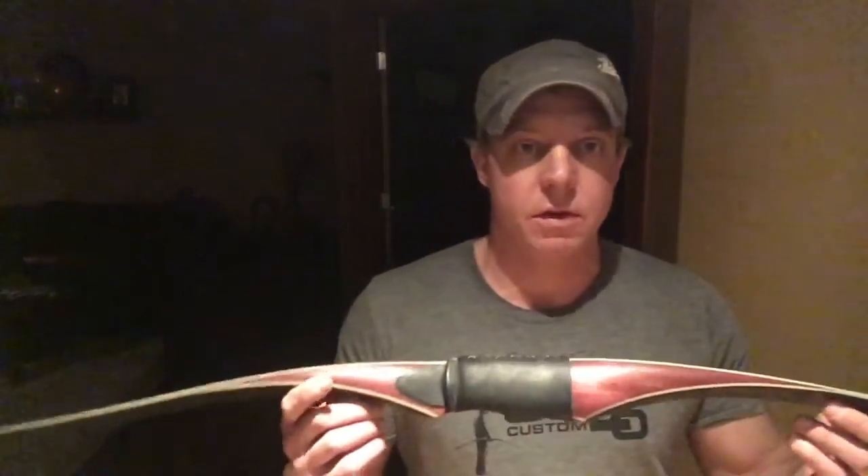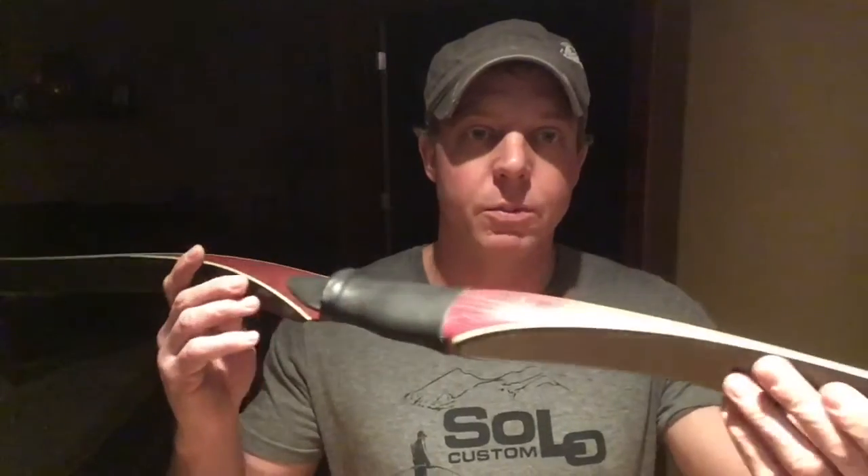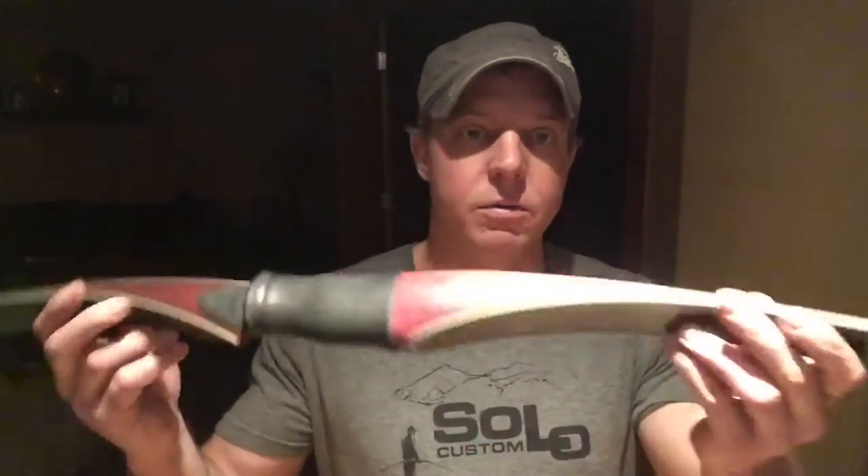I've already shot it, and I have to say I do kind of like it. I like the feel of it — it has a unique, almost smooth release to it, and when you draw it it feels a little bit different. To my surprise, I really like it. It's a really cool-looking bow. I didn't expect that. With the purple heart and the cool-looking carbon fiber, I think it's great. I'm excited about trying it out. I'm going to keep an open mind, and it might end up being my hunting bow next year. We'll see.